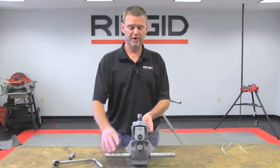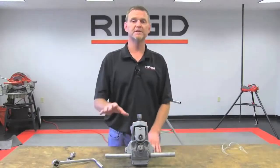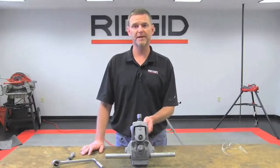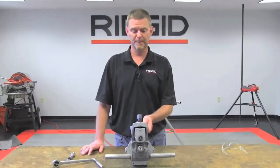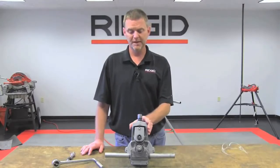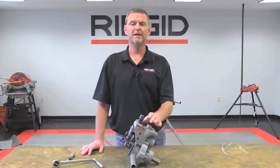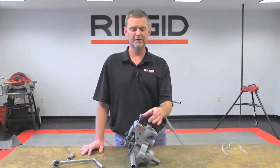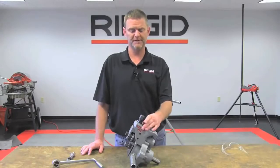Also, you can bring this tool to an existing piece of pipe or a static piece of pipe and use it in air or in place as a manual roll groover. You have the option of running it with a machine or manually. The 975 has a capacity of inch and a quarter to six inch, schedule 10 and schedule 40 for steel, aluminum, and PVC.